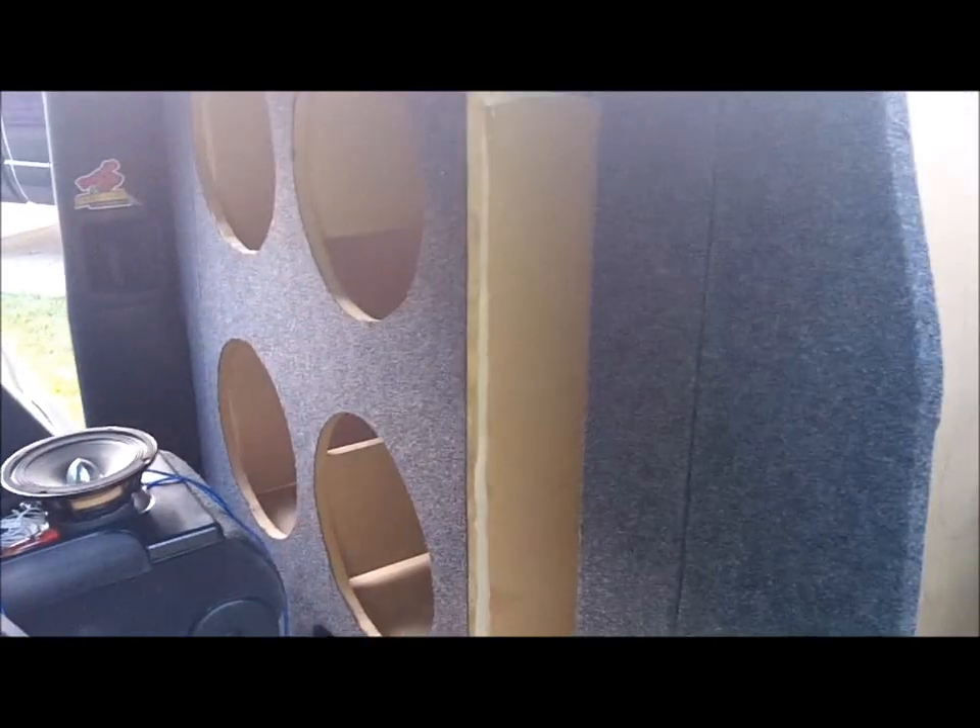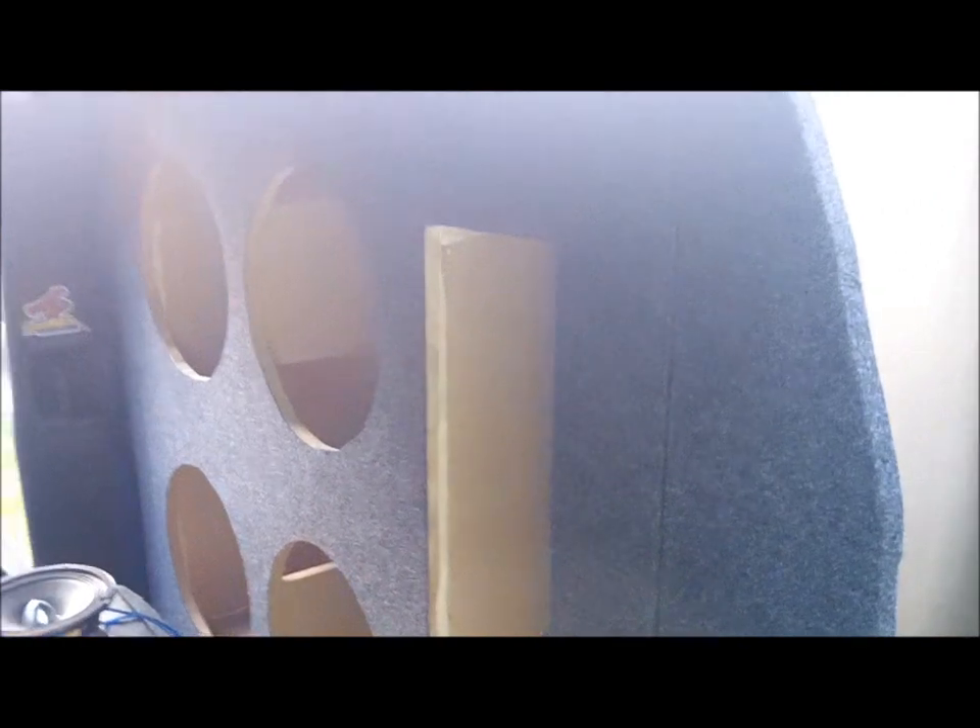But this is just a little video to show y'all what we got going on here, to let y'all know that it's coming along. Got the box in and everything. Waiting on subs and amps. So stay tuned for the new build.